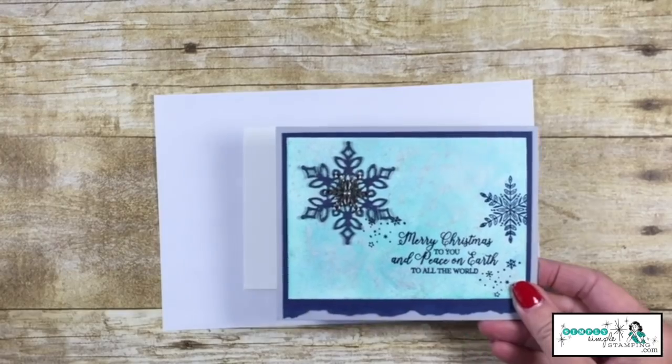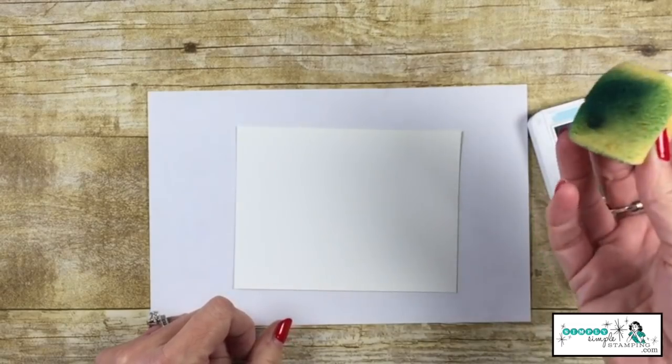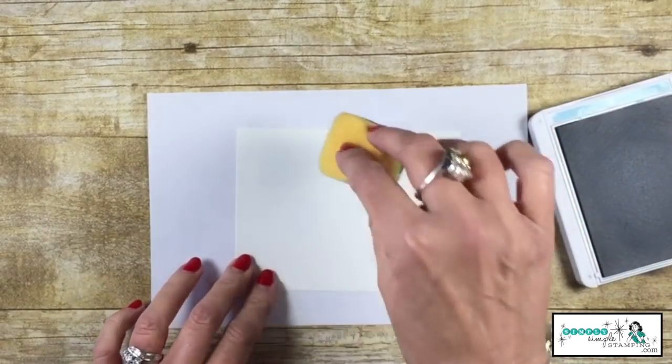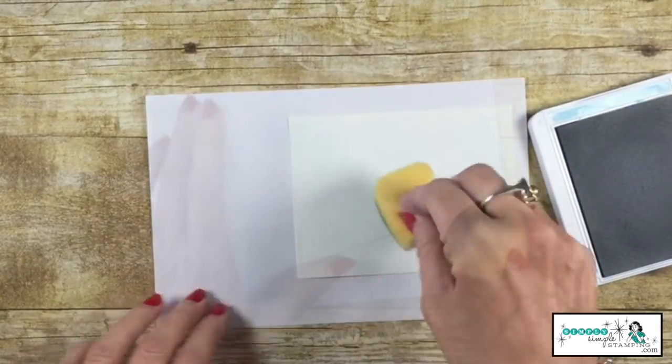The background color I chose is Balmy Blue, but any light color is going to be beautiful with this. I've also got a stamping sponge — I'm going to ink that up and just start to tap, tapping it all over the glossy cardstock.